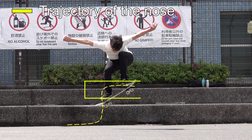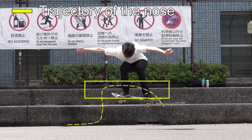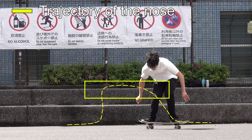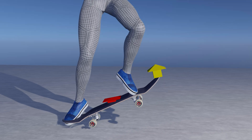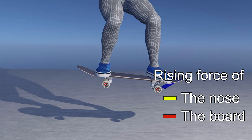As everyone says, you must push the nose forward to level your ollie. But something makes it difficult and we must understand it's physics. Now, let's pay attention to the difference between the rising speed of the nose and that of the board's center of gravity.